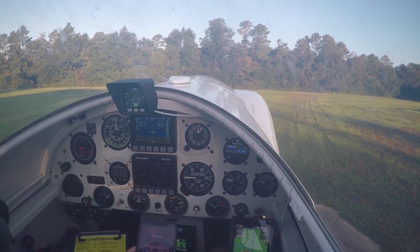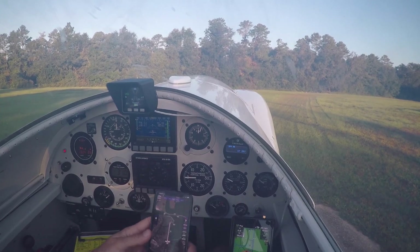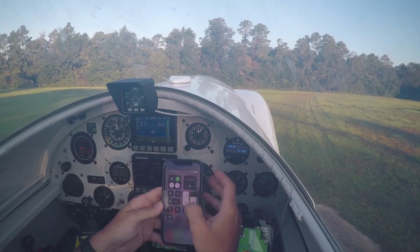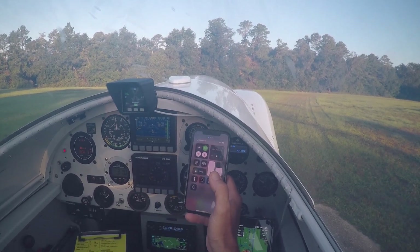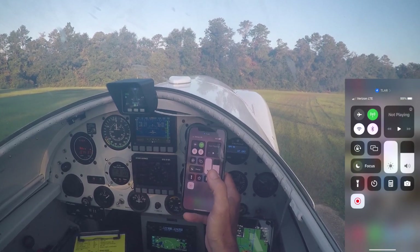Since we're just waiting for the engine to warm up, we've got 1300 RPM set. Let's go ahead and get that going right now. We're going to go ahead and start our screen recording. Three, two, one — mark, screen is recording.